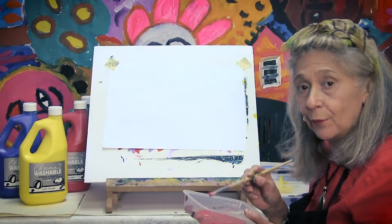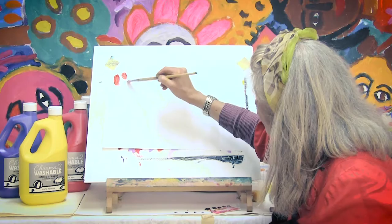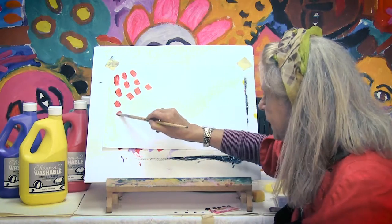Here I have another way that I can use this paint. I got a medium-sized paint brush, and I'm just going to do that kind of thing. This is very fun to do — just like chicken pecking.